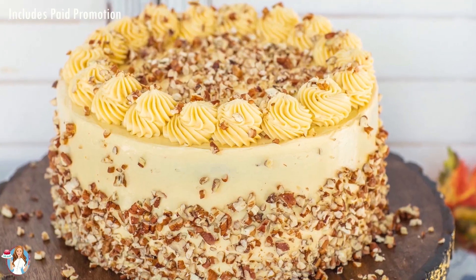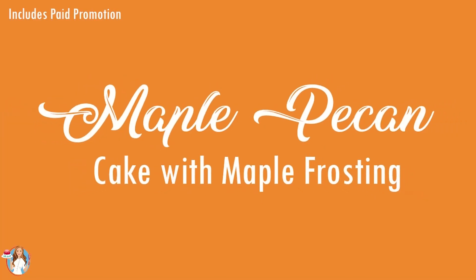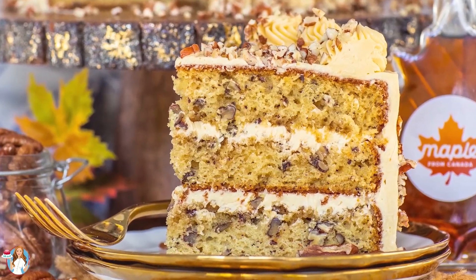Hi everyone and welcome back to my kitchen! Today I have a very special cake recipe for you guys, and I'll be making my maple pecan cake with maple French buttercream. This video is sponsored by Maple from Canada. 100% pure maple syrup from Canada's flavor is unmatched, and as a natural sweetener, it's a really great alternative to regular sugar in baked goods and desserts such as this maple cake.